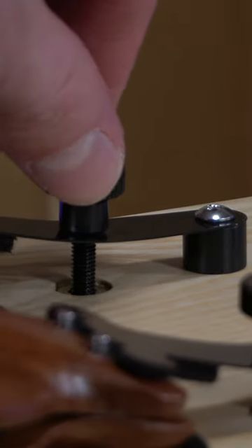You can also dial in your desired feel and response using the tension adjustment knob on top of the bass. Pretty cool, huh?